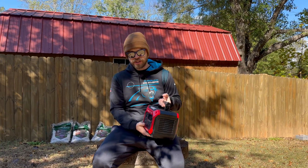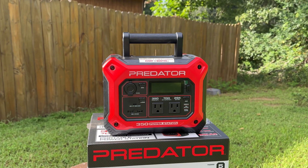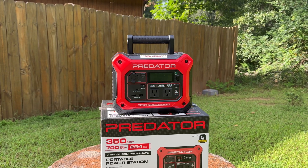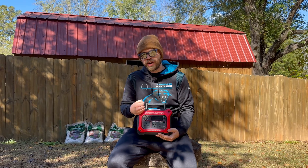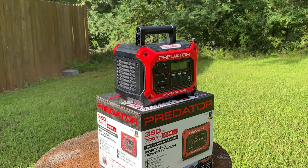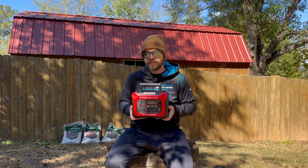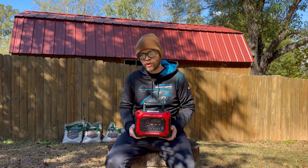We're just going to use a solar panel plus one other component — a power station, kind of like this one. This is the cheapest one that Harbor Freight sells, but any power station will work. The reason we're going with the power station is because it has all three of those components built into one: it's a battery, it's a charge controller, and it's an inverter. This particular power station is 350 watts.